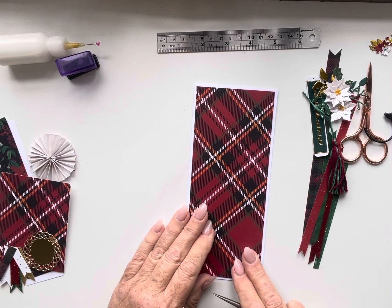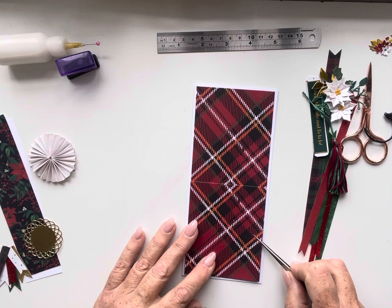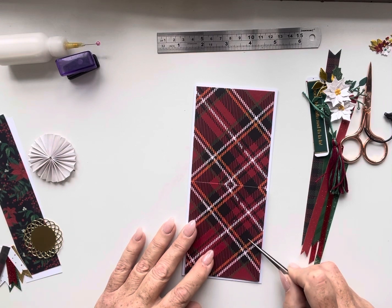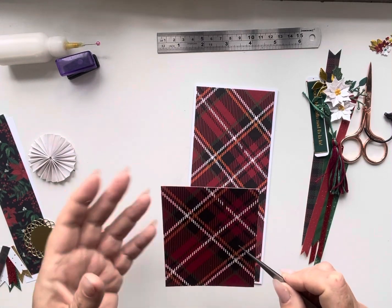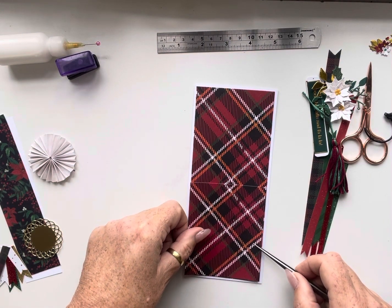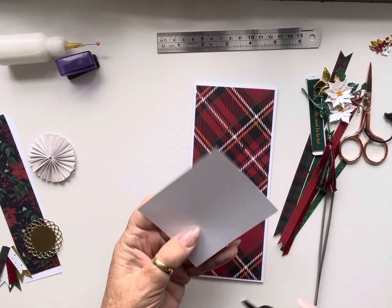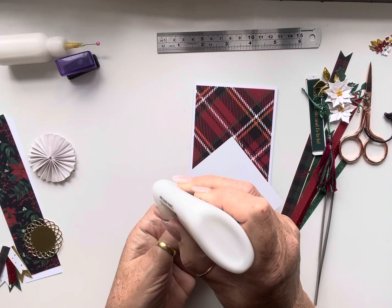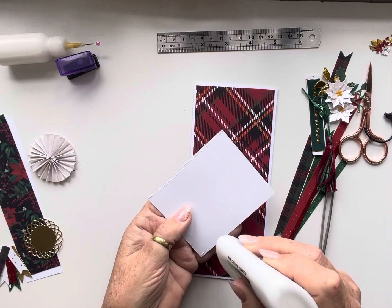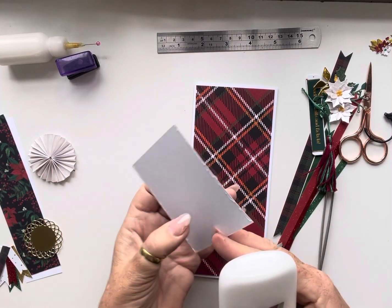For this card I'm going to put a pocket on the front, and I had enough from this strip to be able to cut a pocket that actually matches. It kind of lines up on here, but it doesn't matter if it doesn't match for you. How this would normally come in a pack is with a backing so you stick the backing onto your card, but for this one I don't need a backing because I've got the card here. All I'm going to do is run a bead of glue all the way around the outside. This card is simplicity itself — it's all about using the embellishments to build up a piece of artwork.